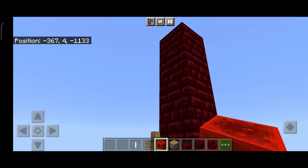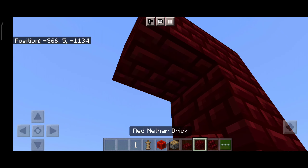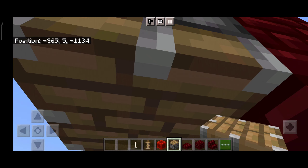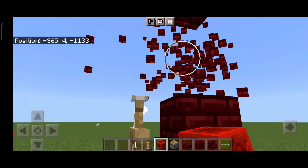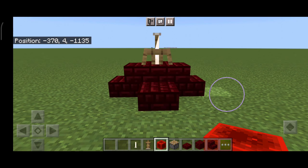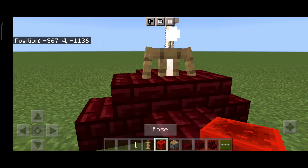Boom! Now we just need an end rod. You want to use a one piston trick. There we go, push — there we go, we're done! We're basically done guys.